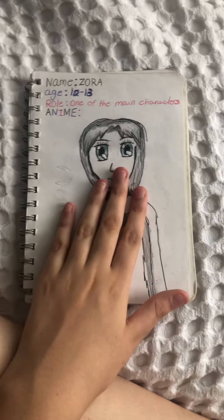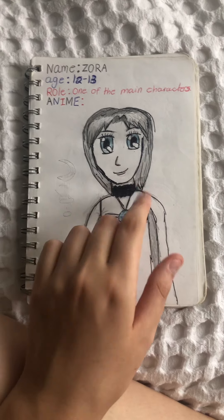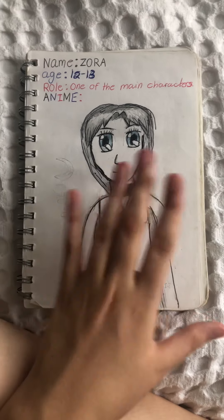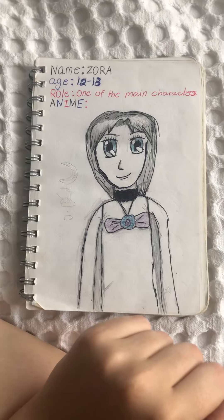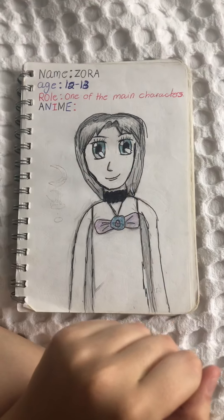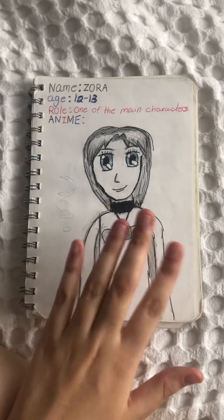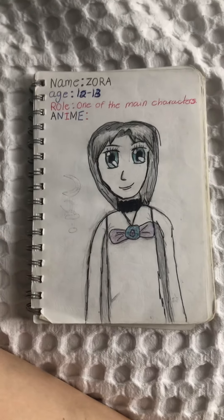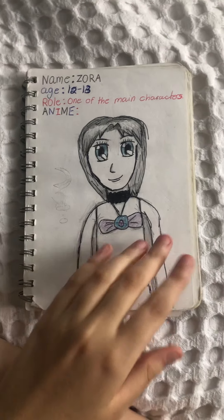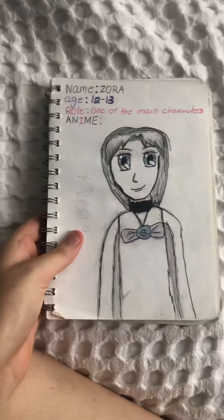Hey guys, today I'm doing the first of my old sketchbook tour videos. I'm probably going to go through three sketchbooks at a time, so these videos might be a bit lengthy, sorry about that. My camera's a bit shaky — I don't have a tripod yet, I'm using my hand. There's noise in the background because I live with kids. If you enjoy the video, hit subscribe and the thumbs up button.